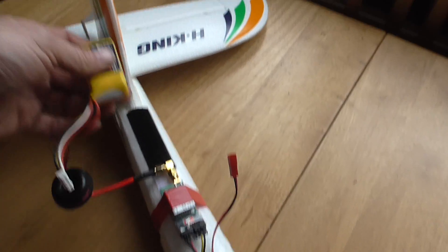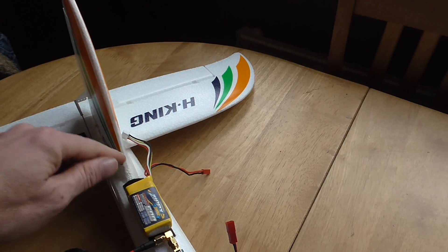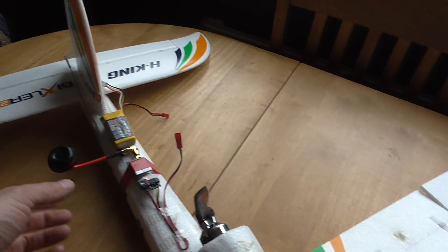So I can get a bigger battery in. Zippy 500 goes there, Zippy 500 there, Zippy 500 on the tail, and Zippy 5000 in.